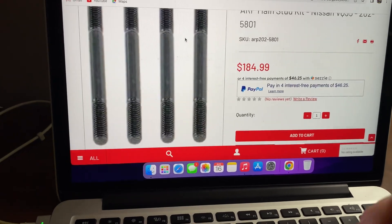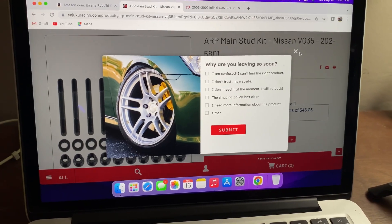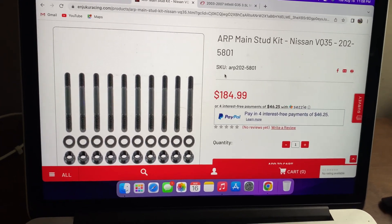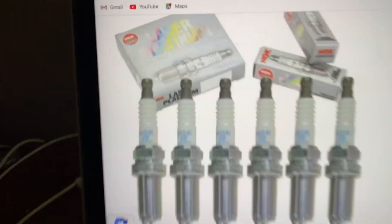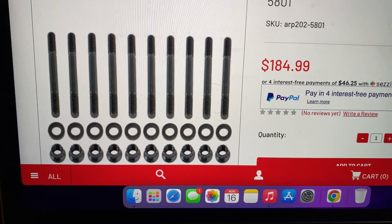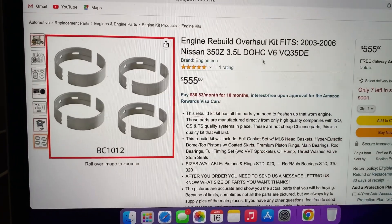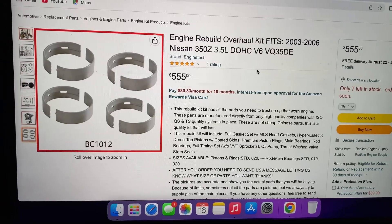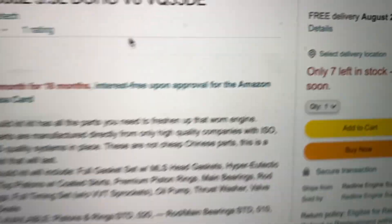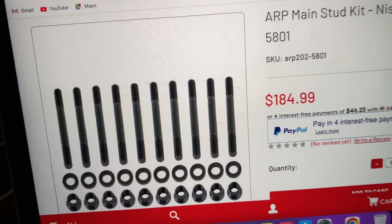Since the kit doesn't come with main studs, your next step is to get those — this set is from Injuku Racing and it's the cheapest set you can buy, which is what I ended up buying today. Along with that, you're going to get yourself some NGK spark plugs for $63. The main studs are $185 and you end up paying $222 after tax and shipping. The unfortunate part is they arrive August 22nd through 24th, so they do take quite a while to get here.